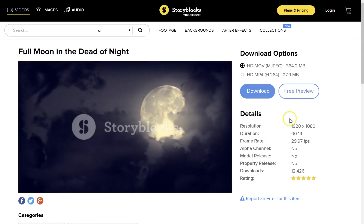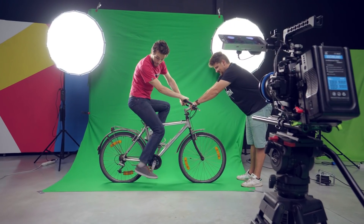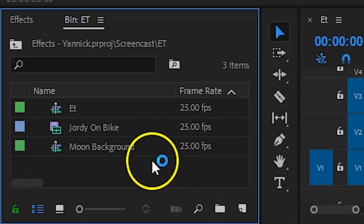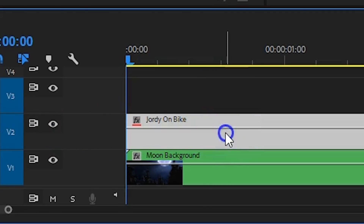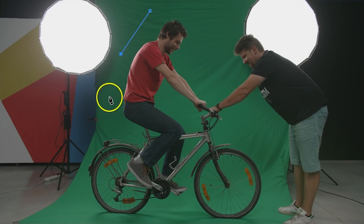The great thing is that you only have to pay a single price per year, which gives you unlimited downloads. If you'd like to check it out, make sure to click the first link in the description below. Yannick was holding my steer so that I could keep my balance while I was riding the bike. So the stock clip goes on your first track in the timeline. On top of that goes the green screen shot. With that clip selected, head over to the effects controls, from which you want to click on the pen tool under the opacity property. This allows you to draw a mask around your subject to get rid of the surrounding, making the keying go easier.